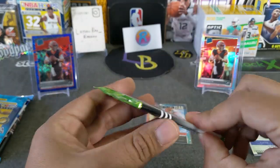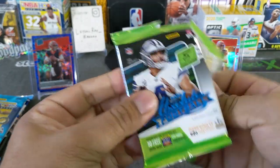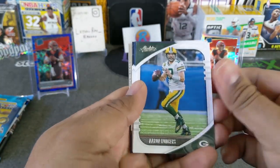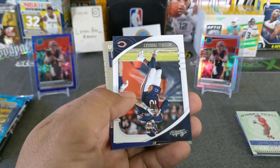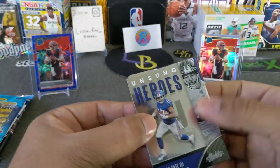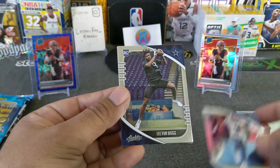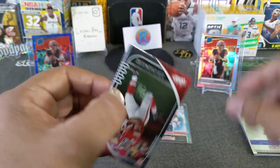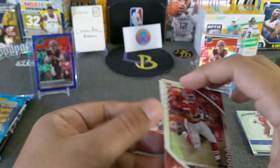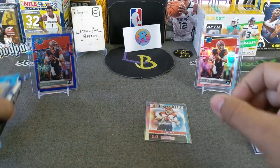Let's go kaboom hunting — let's see if we can get a kaboom out of this Absolute Football pack. Hoping we can hit a kaboom out of this one. Don't think we have one. We got Aaron Rodgers, Cooper, then we got Trubisky. And then we have an Unsung Heroes — Golden Tate. Here's the rookies: Gabriel Davis, Trevon Diggs, Clyde Edwards-Helaire, and a Duggar. Well, it's cool to have the rookie cards in those.